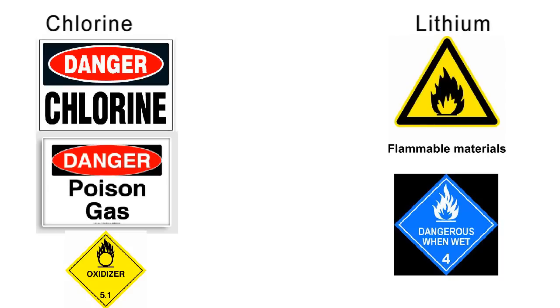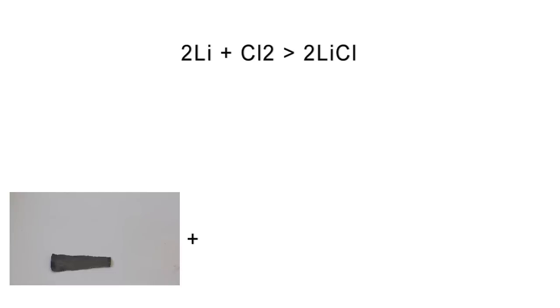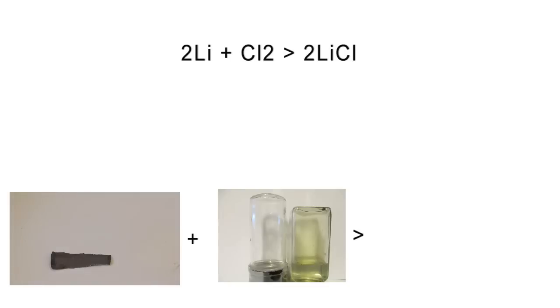Now we've come to one of the most dangerous experiments of the day. This involves very dense and toxic chlorine gas, which is a very strong oxidizer, and lithium metal, which is very flammable and dangerous when wet. We are going to use two atoms of lithium plus the diatomic molecule of chlorine to produce two molecules of lithium chloride.